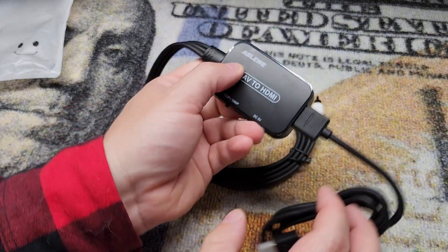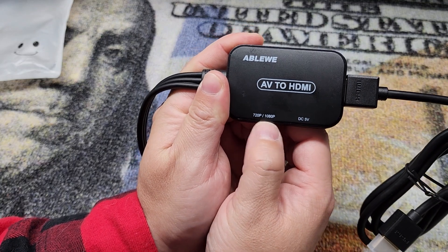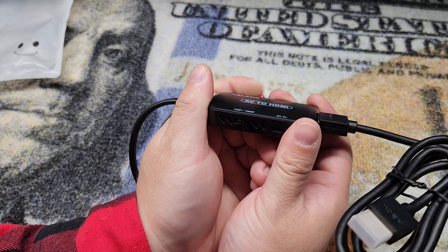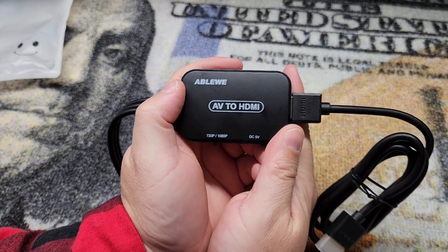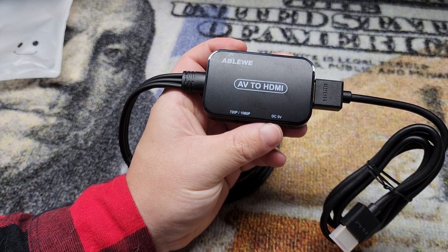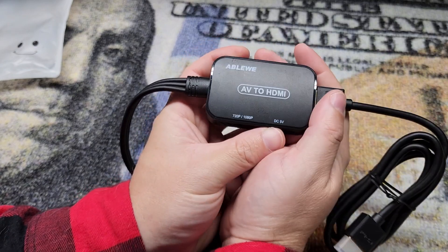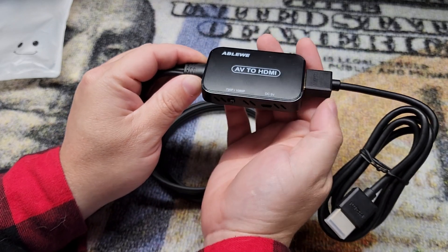Now a couple of additional things: you can choose between 720p and 1080p with just the flip of a switch right here. You may notice some quality differences — obviously that old stuff wasn't meant to be HD, so it may depend what you're plugging into it and what you're displaying on, as to what looks best.